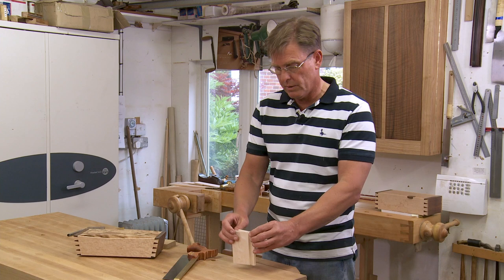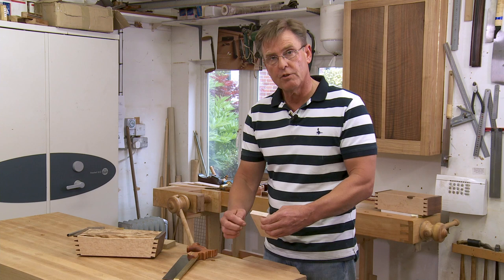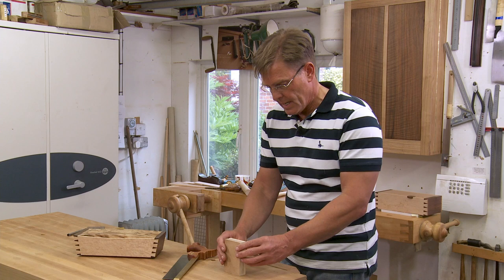Gang cutting, where you take the other end of the board, improves things. It gives you a larger area and therefore gives you an improved chance of getting things square. But I'd like to recommend you try something that's one stage further — take something which is even thicker still, but nice and soft like this MDF.